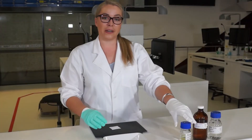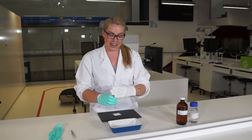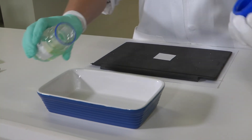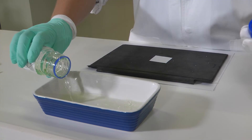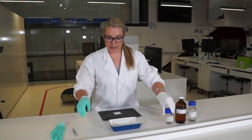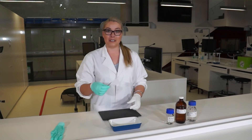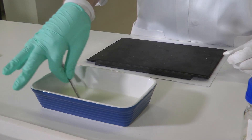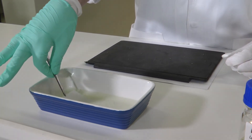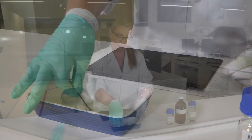To develop our sample we're going to put our ninhydrin working solution into our development tray. We're then going to take our sample using some tweezers so that the solvents don't eat through our gloves, and just swish it about in the tray. We only briefly immerse it because we just want the paper to be in there long enough to get a little bit wet.